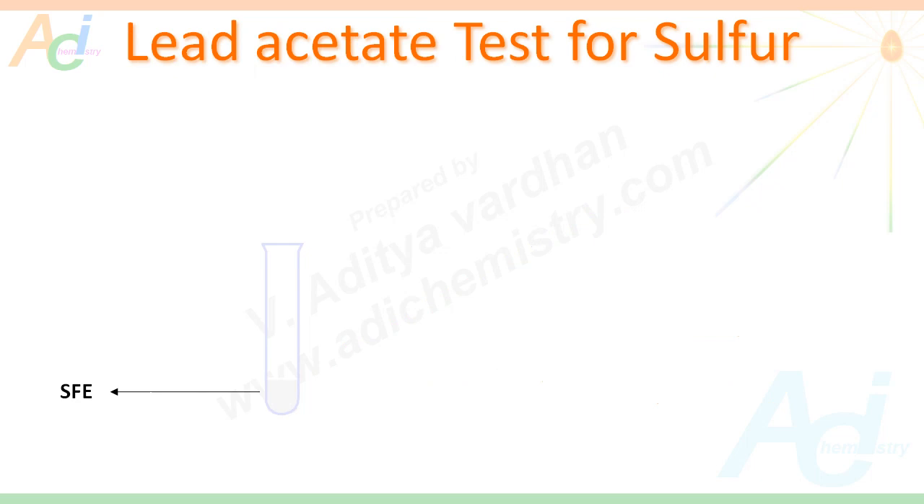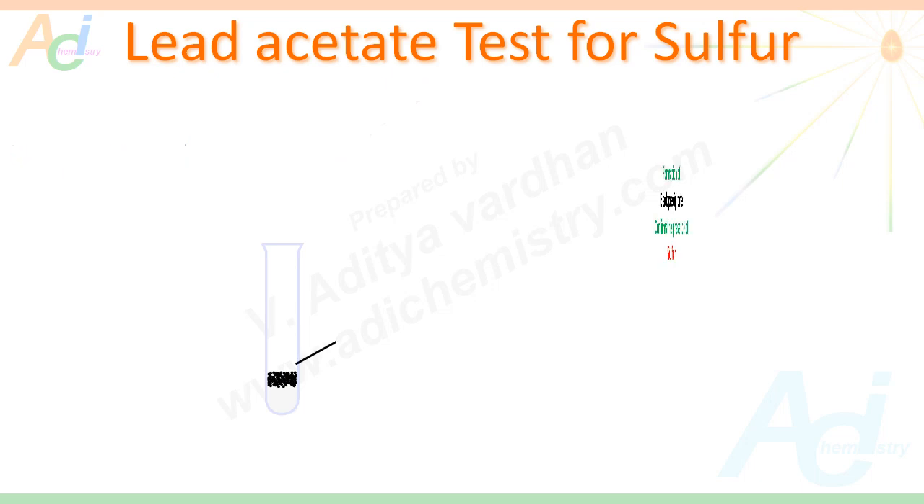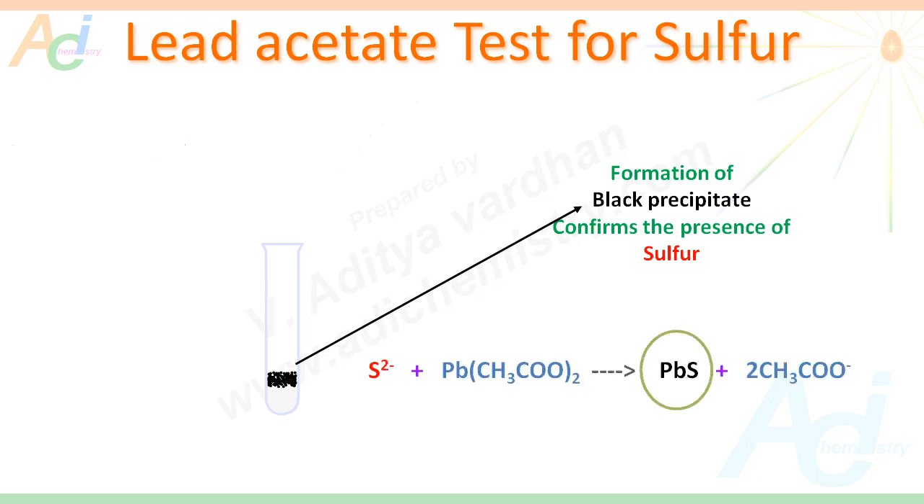There is also another simple test for sulphur — using lead acetate. To a small amount of sodium fusion extract, we have to add lead acetate. If we get a black precipitate, this confirms the presence of sulphur. The sulphide ion reacts with lead ion giving PbS, which is black in colour.